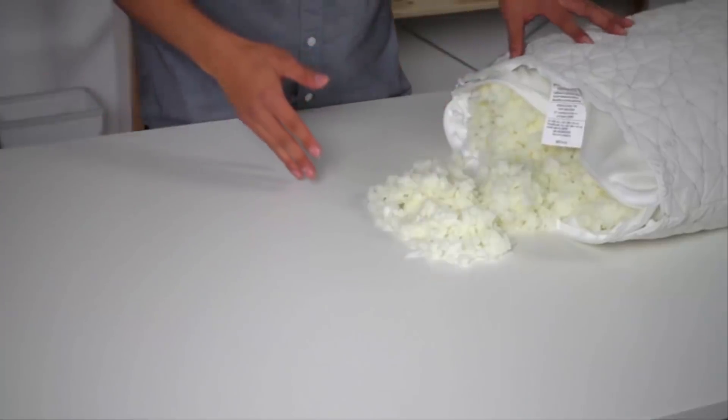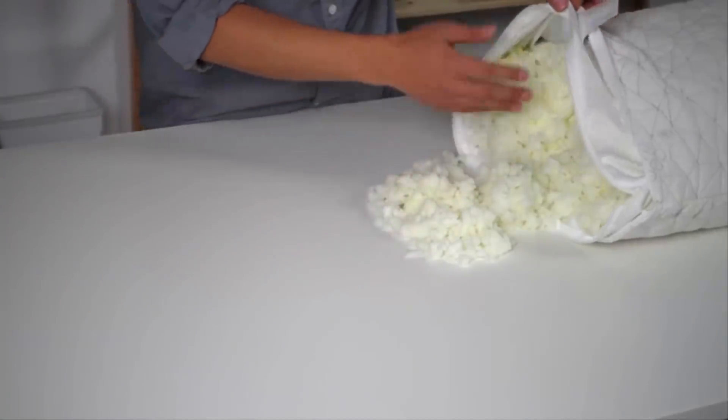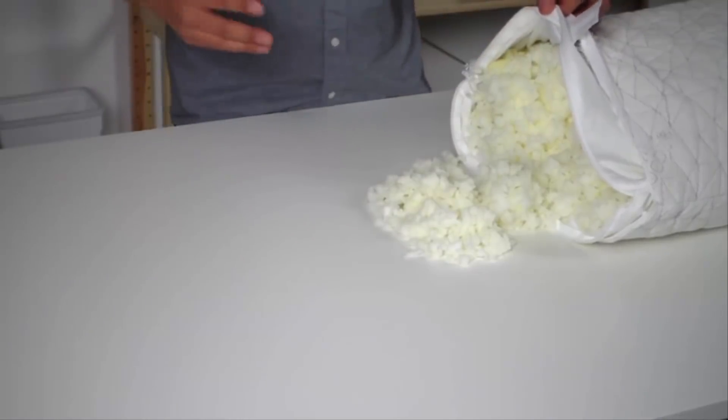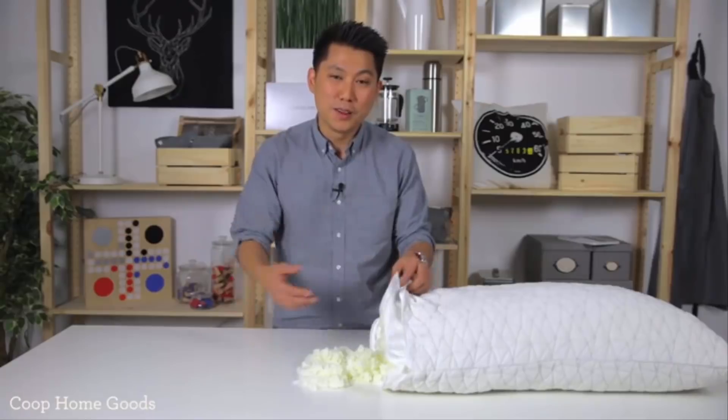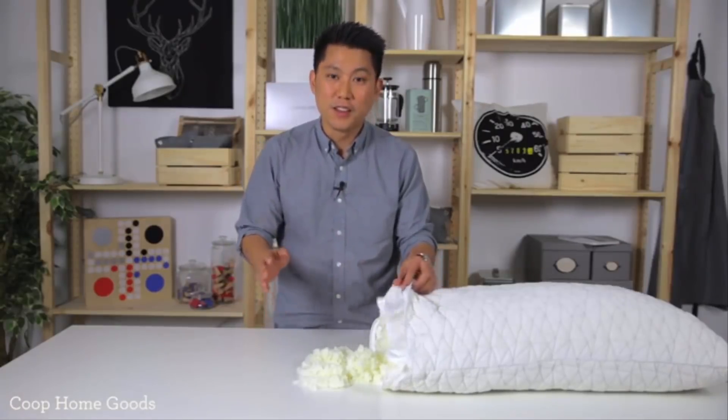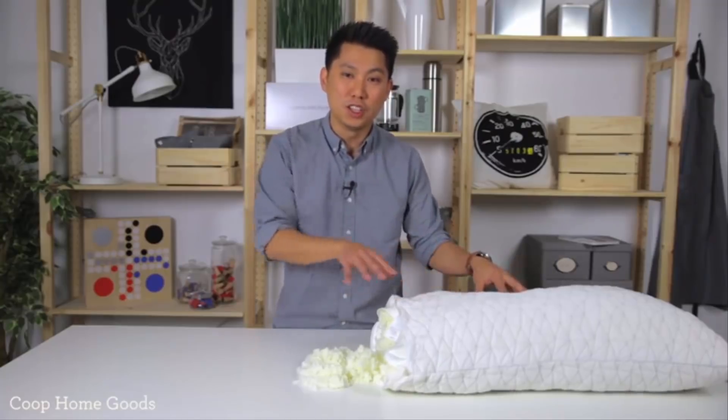Since we've got nothing to hide, this allows our pillows to be fully adjustable. You can add or remove foam for the perfect height. We've got different body frames — bodybuilders, football players, ballerinas, and children. Everyone's different. It's not fair to have everyone adjust to their pillow; the pillow should adjust to them.